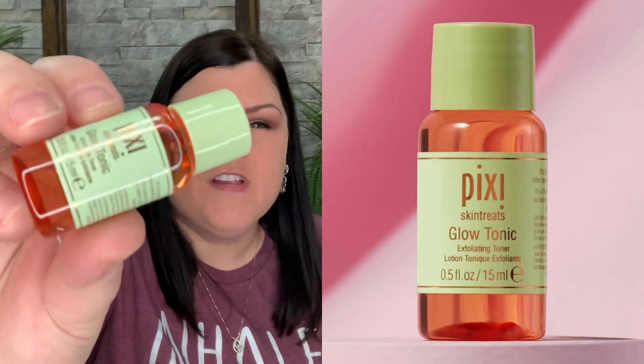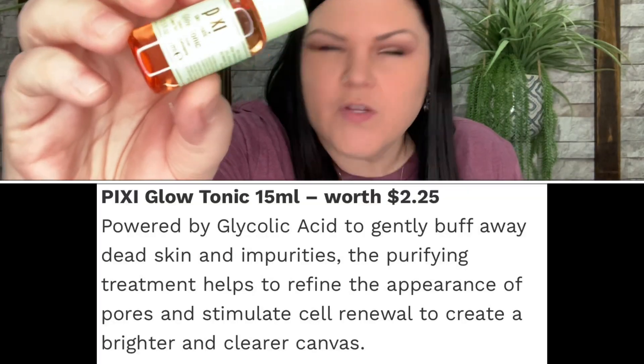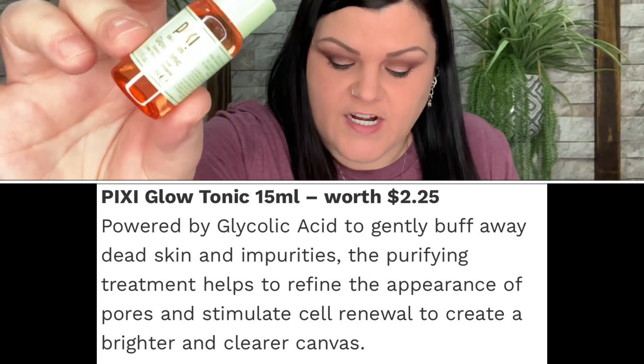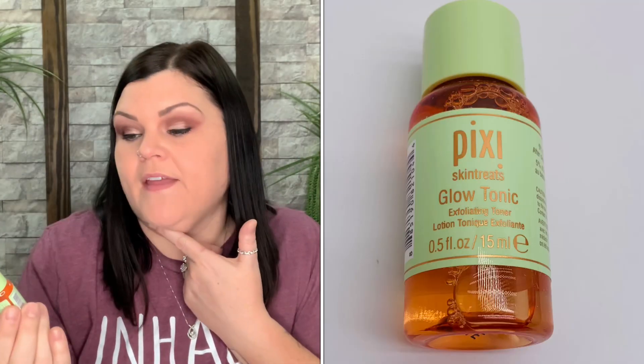Another product is by Pixi — this is the Glow Tonic Exfoliating Toner. I've received this several times in boxes in the same little size. I do like the Glow Tonic Toner, so I think I'll save this for one of you guys to try since I've already tried it. But that is in here for you to try, and if you like it you can buy the full size.